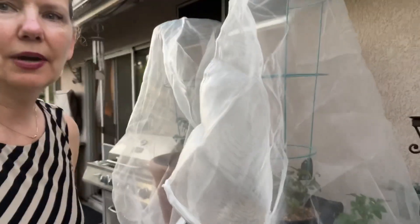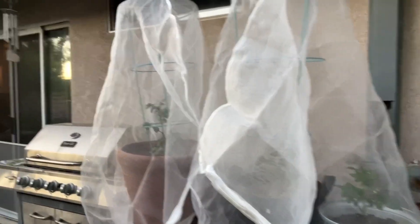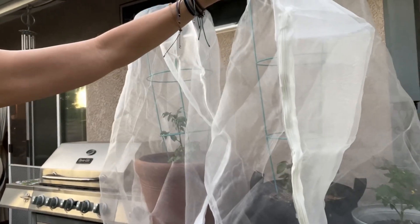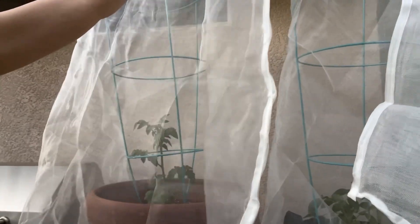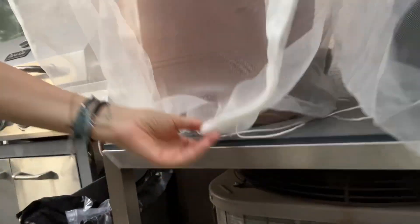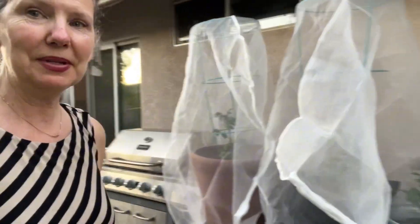I have three tomato plants with zippers for easy access. They get lots of sun, and they have drawstring ties so it keeps the bottom tight. I don't know — we'll see what happens.